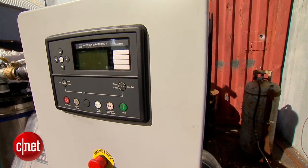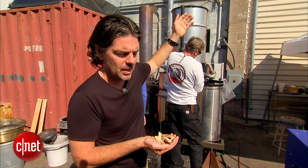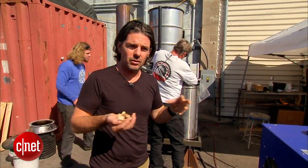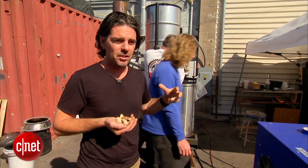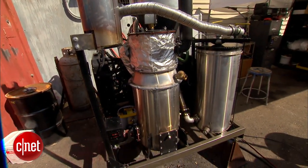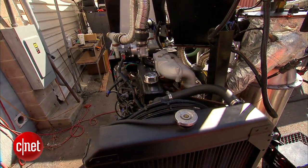How it works is this: we take biomass like this and put it in the hopper. It's heated up in a low-oxygen environment that breaks down the long-chain hydrocarbons and releases a vapor that's full of hydrogen. That hydrogen goes directly into a regular car engine — turn it on and it works.